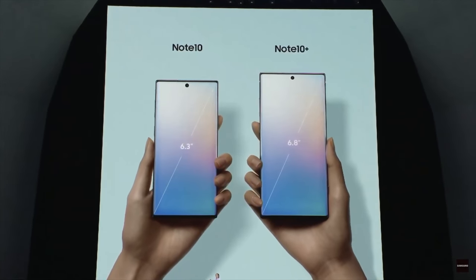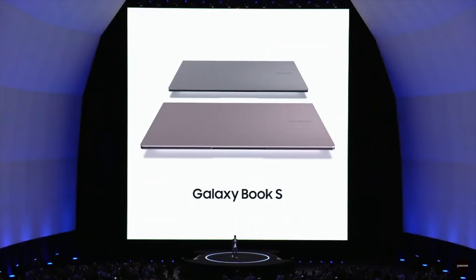During the Samsung event that revealed the Galaxy Note 10, there was a surprise that no one was really expecting, and honestly, it's probably the most exciting announcement for me personally, and that's the Galaxy Book S.